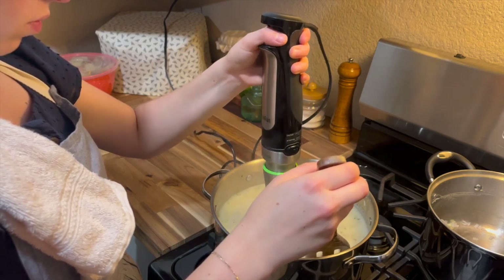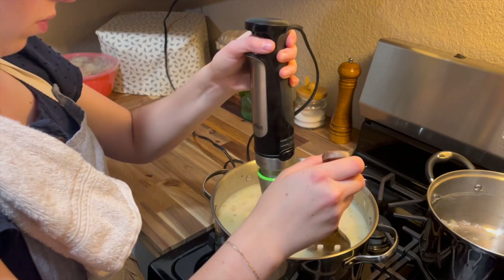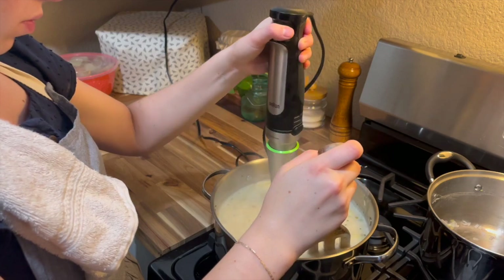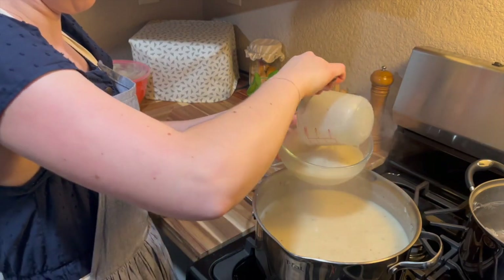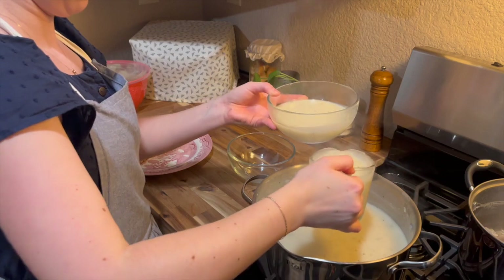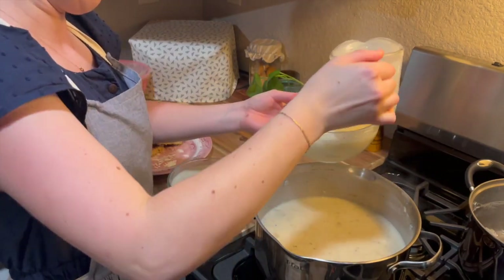So that final step is to pulse this with an immersion blender, just to thicken it up a little bit. You definitely still want some big pieces of potato in the soup — we do not want to blend this all the way, but you'll want it to be a little blended. If you don't have an immersion blender, you could remove a third of the soup, run it through a regular blender, and then add it back in. Either way would work fine. But at this point, this is ready — let's just serve this up.